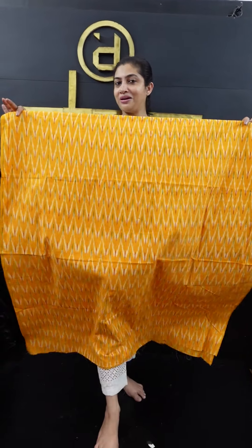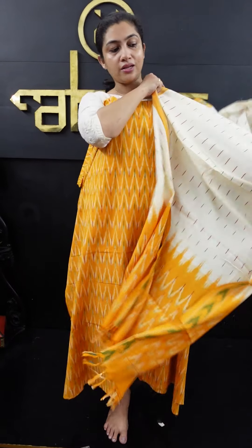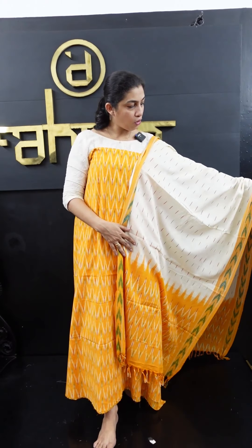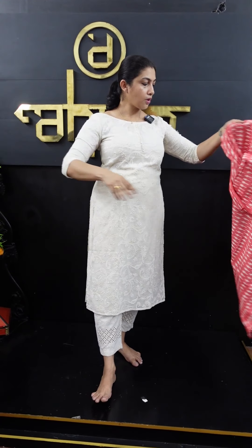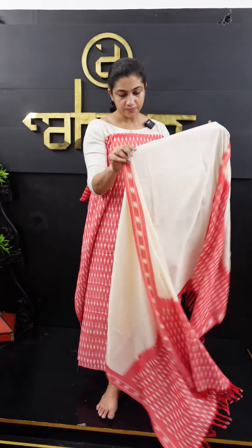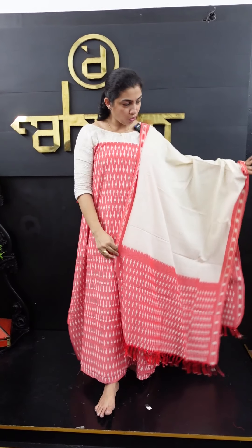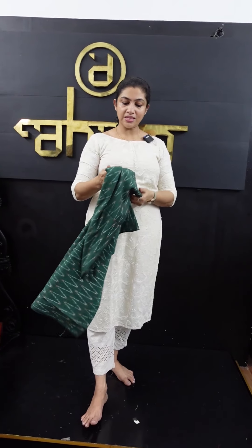It is a hot yellow color. This is the second weaving pattern — light yellow, maroon, and green combination. The bottom is off-white. This is the look. The next look is peach. The peach has a white weaving pattern. The top is off-white. The bottom is off-white combination. The bottom is green with a zigzag weaving pattern.